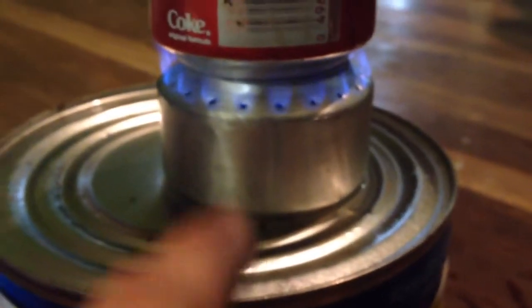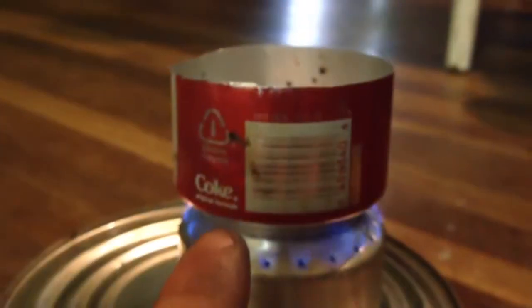That's two Monster can bottoms shoved together. That's the bottom of a Coke can with a little bit of water in it — seeing if it'll boil.